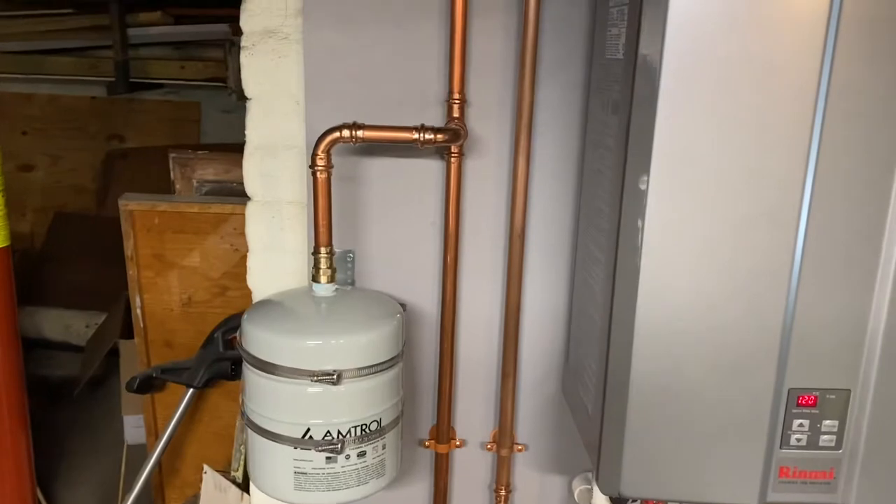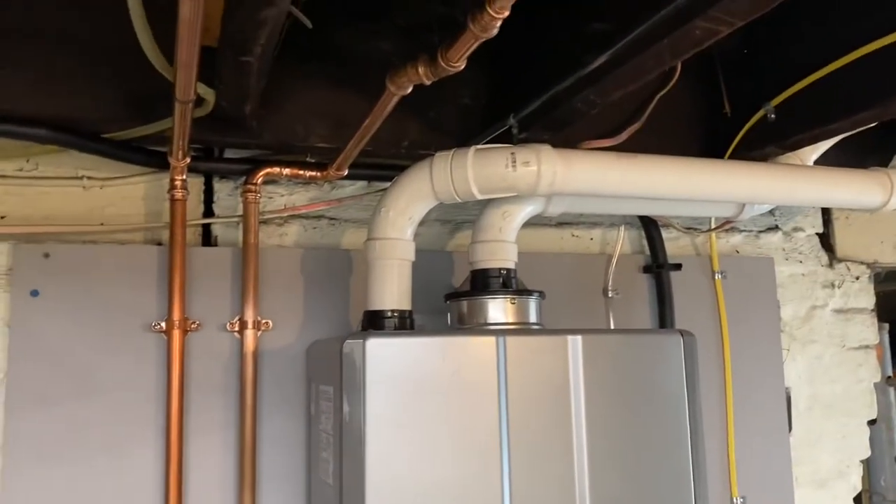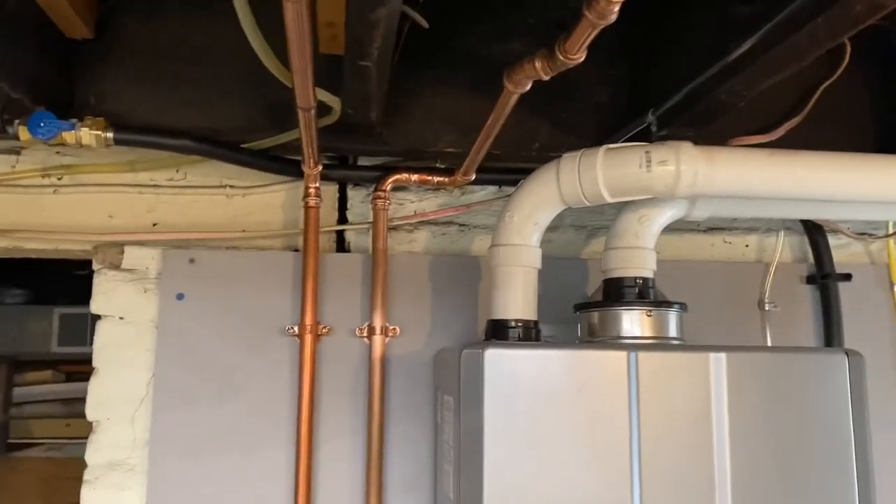Got the expansion tank. I know that's debatable whether the tankless needs an expansion tank, but it is code here. There's my water lines.